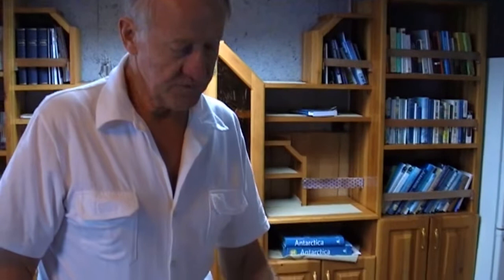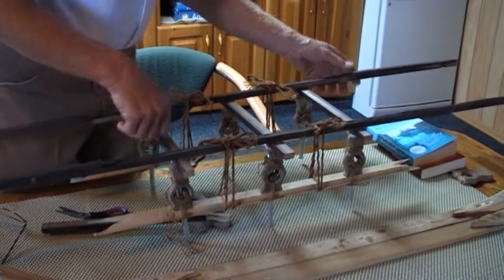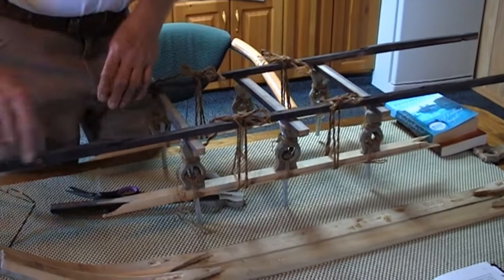What made it so much better than conventional sledges at the time? It was flexible, it was light, it was easily dismantled and rebuilt, and it was reversible. If they bashed up the front end, they could undo it, turn it around, put the hoop that had been at the back up in front, and still keep going.